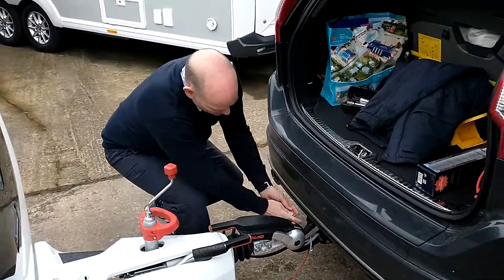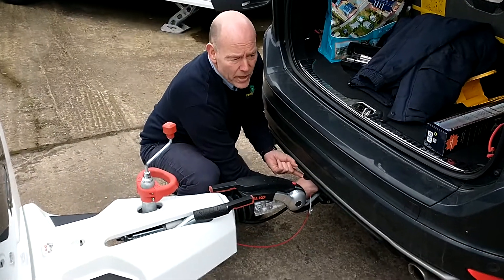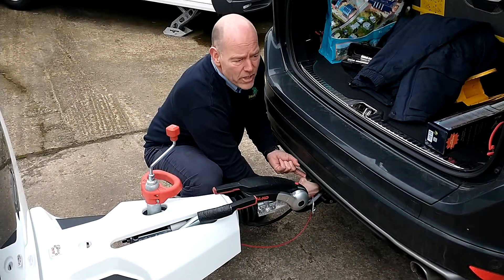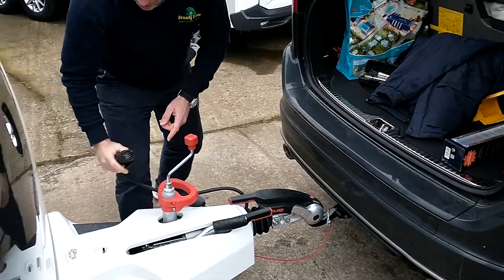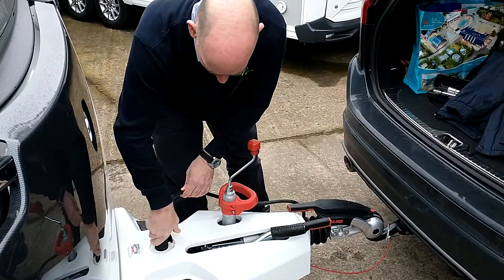We're going to disconnect the electrics on this model — the 13-pin electrics — turn anti-clockwise 90 degrees and just wiggle it out. This model will stay away.